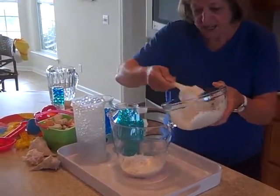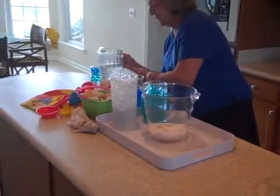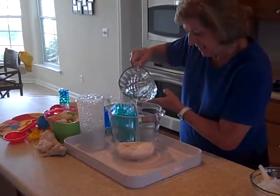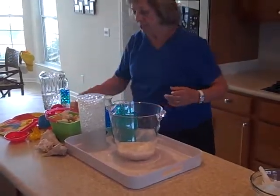That looks pretty good. Now I'm going to pour just a little bit of water in here to begin with — this will help me when I put the shells in. Now with the shells, we're designing this.